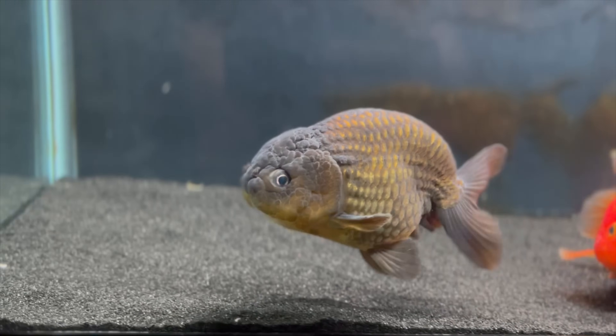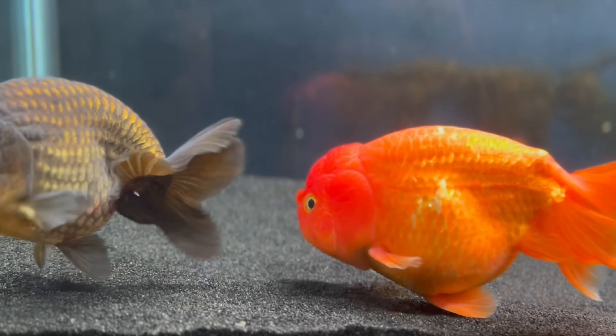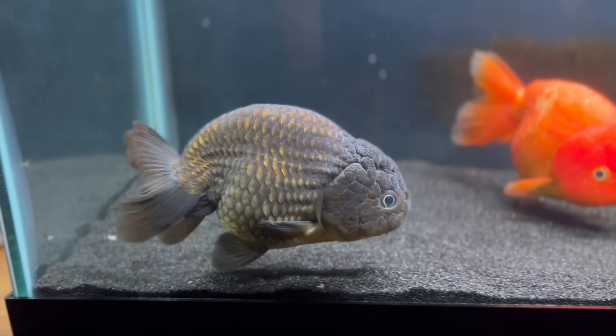Hey guys, welcome back to Luke's Goldies. In this video I'm going to be taking the slime coat sample from Bubba my goldfish and testing it to see if there are any parasites or any problems with them.